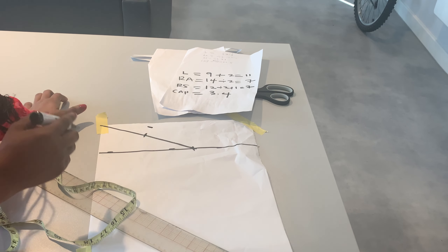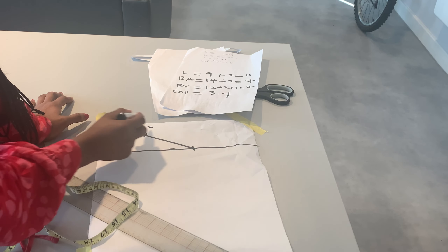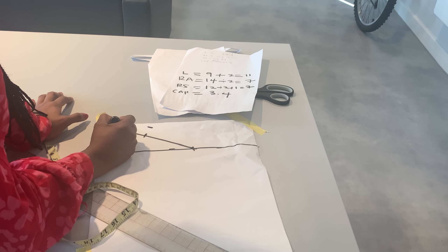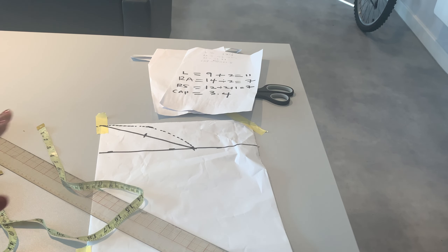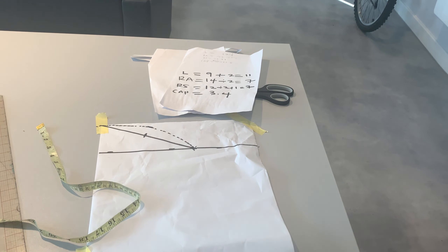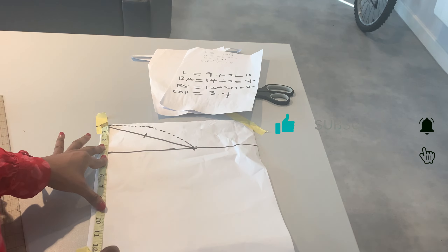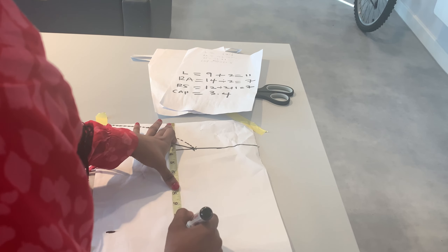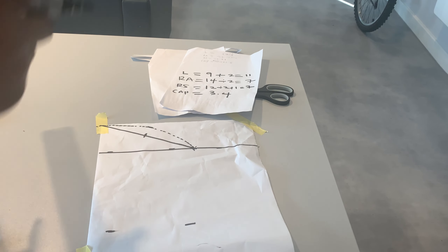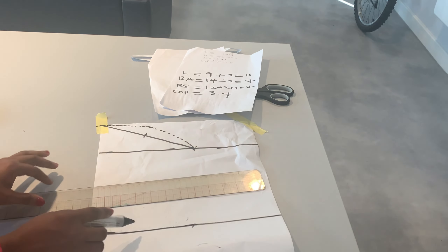Now we get our curve ruler and connect from the beginning to this part, giving the sleeve cap its curve. We are not done yet, so let's continue. We now take the sleeve length, which is 11 inches for my client, and measure it out. Some people take this measurement before the cap measurement but it doesn't really matter — whichever you are comfortable with. So this is the length of my sleeve.